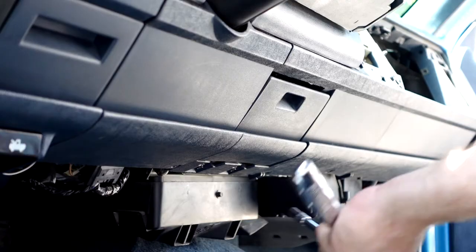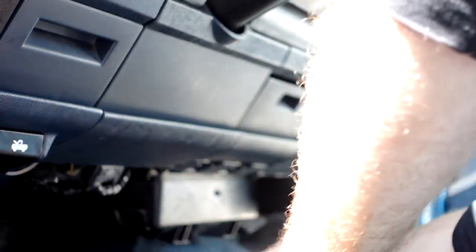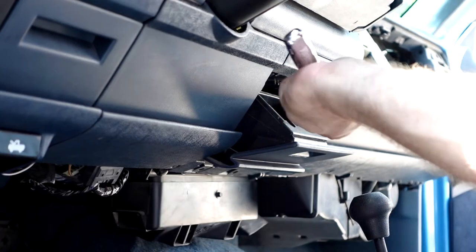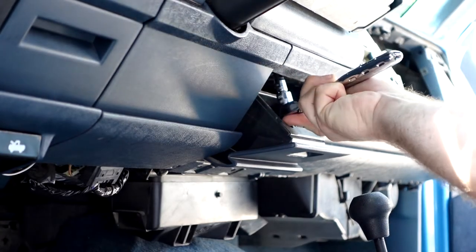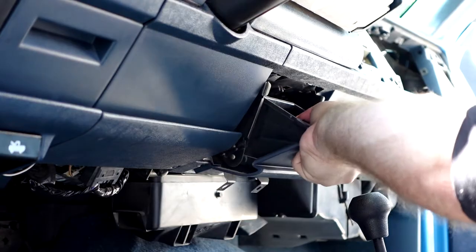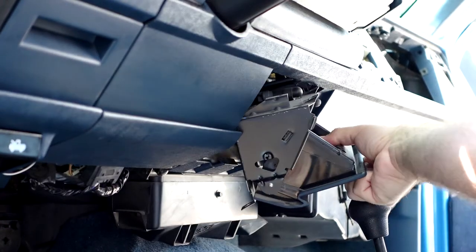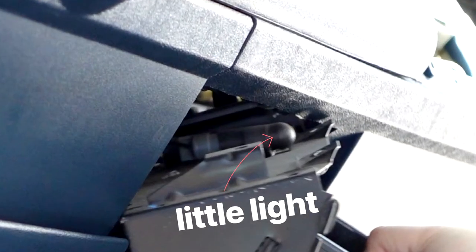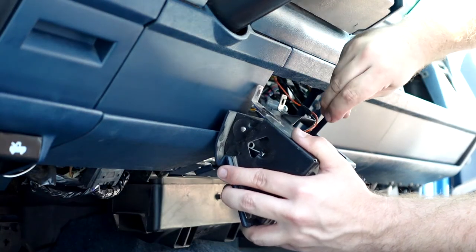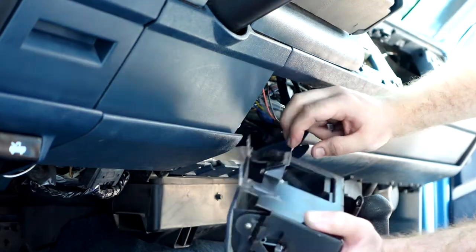For the ashtray, the ashtray is held on by just four 7mm screws — two on the bottom and then, once you open the ashtray, two on the top. Once you get those out the ashtray just pops right out. This is also a great opportunity to change the little light, which just pops right out. The 12-volt connection is a little bit of a challenge because it's cramped in there, but just use a smudger or flathead to pop the two clips off on either side.